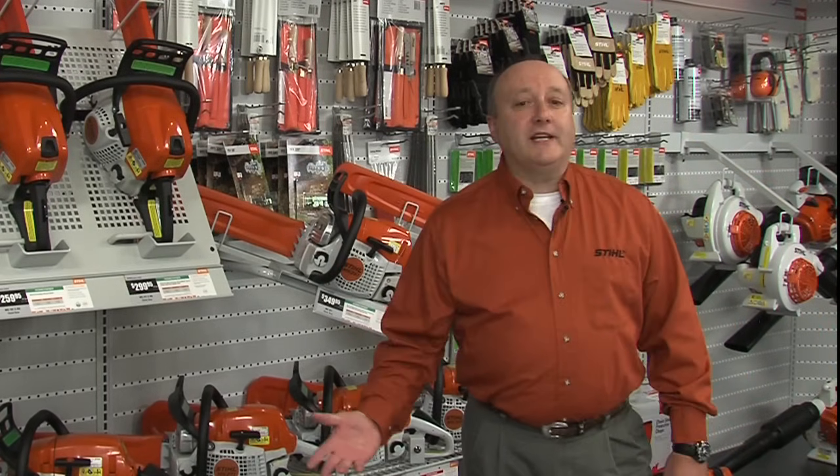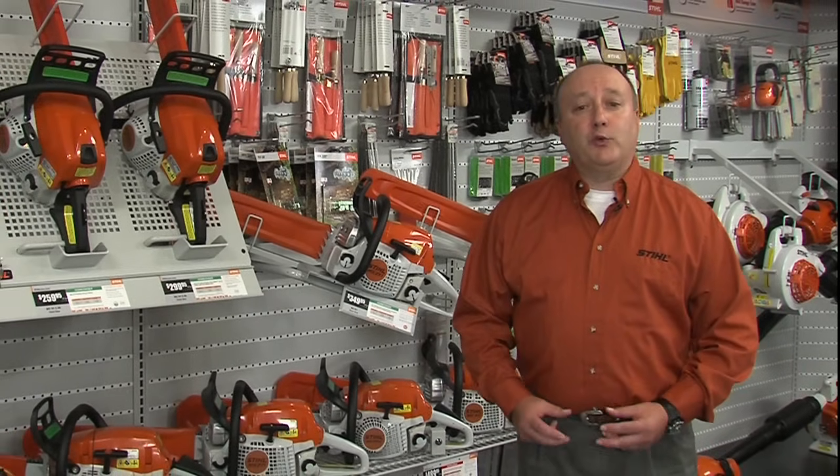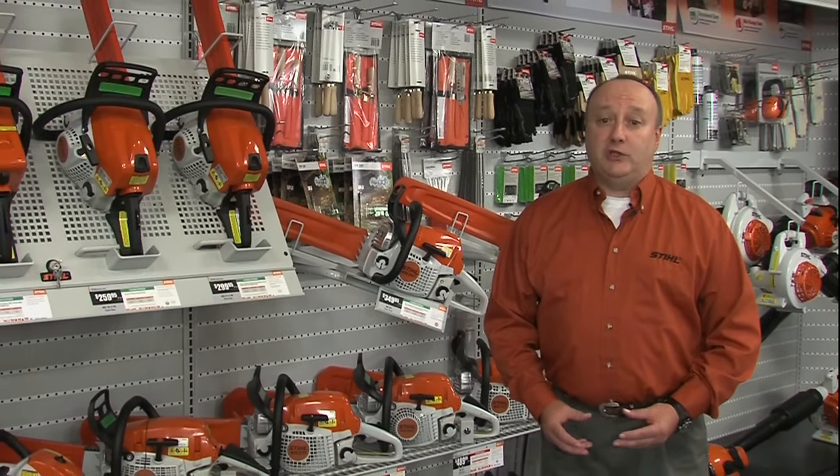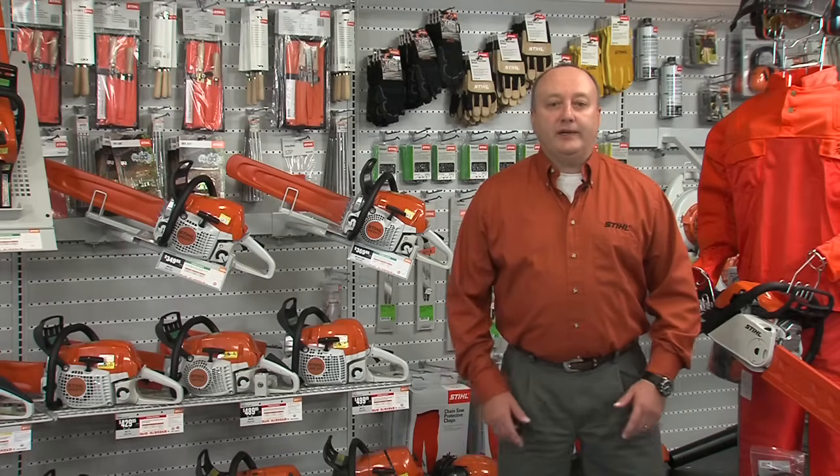Chainsaws are a versatile and time-saving tool, and they're very powerful. It's important that you match the right chainsaw with the job that you have to do, as well as with your level of experience in using the saw. So let's get started.